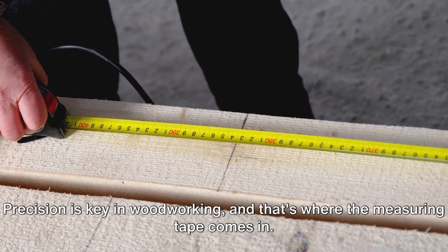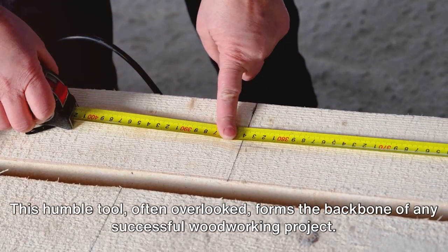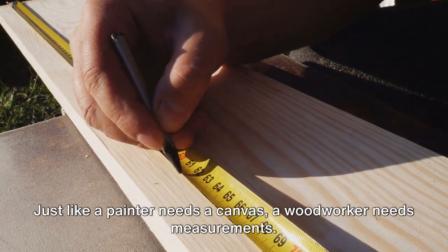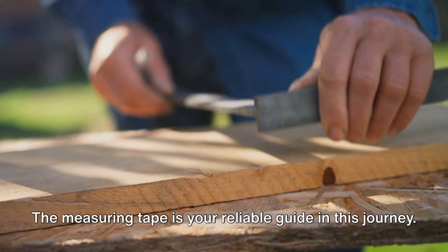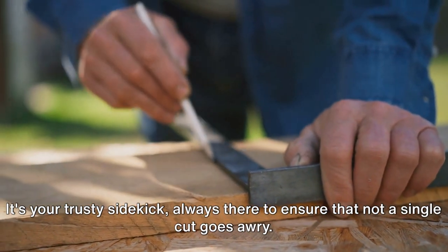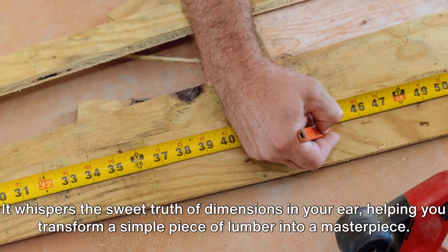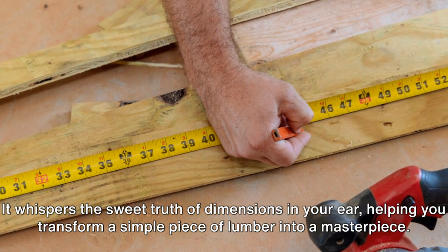Precision is key in woodworking, and that's where the measuring tape comes in. This humble tool, often overlooked, forms the backbone of any successful woodworking project. Just like a painter needs a canvas, a woodworker needs measurements. The measuring tape is your reliable guide in this journey — your trusty sidekick, always there to ensure that not a single cut goes awry. It helps you transform a simple piece of lumber into a masterpiece.